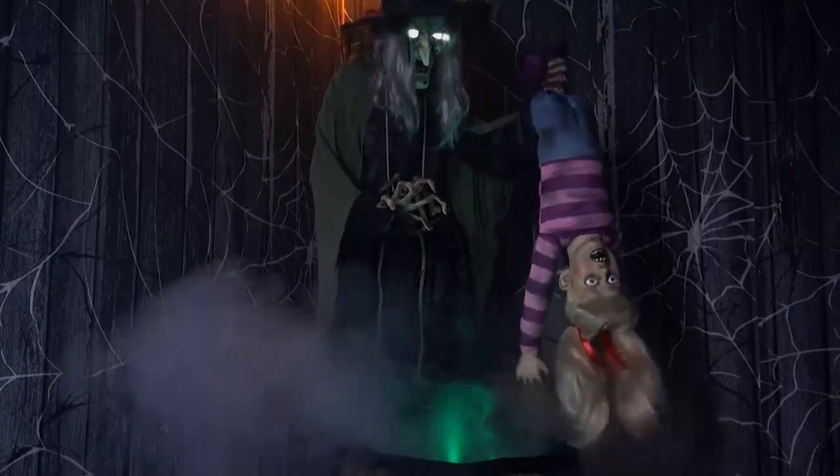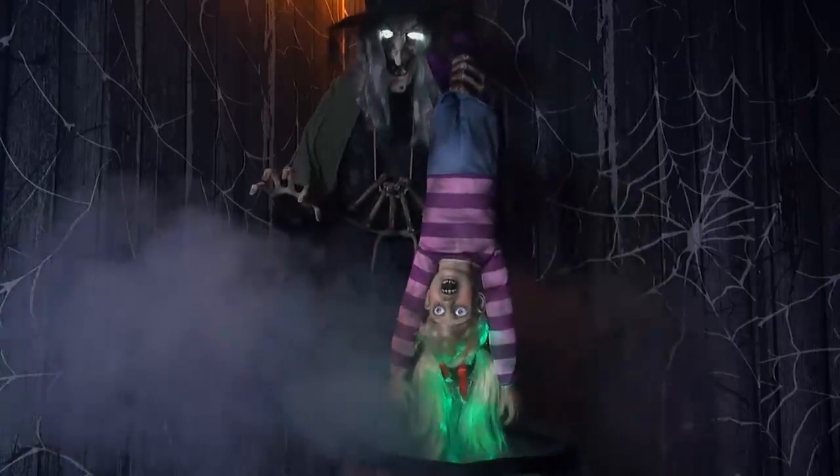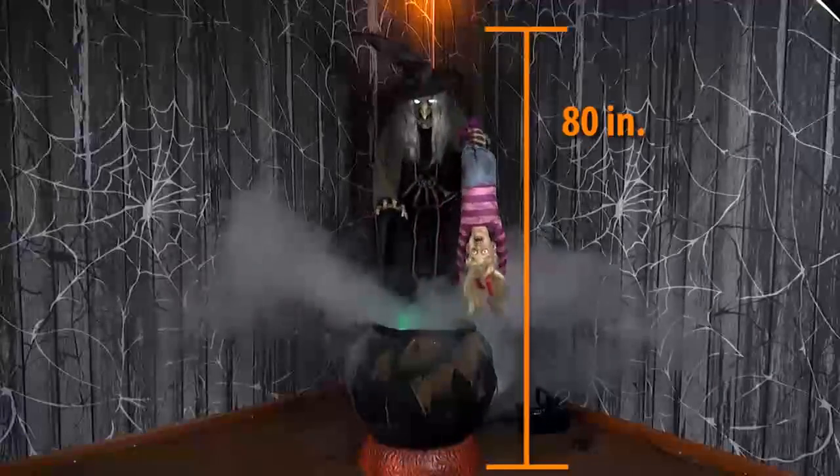Give your guests a hair-raising experience this Halloween by adding this menacing enchantress to your decorations. This animated prop features an 80-inch tall witch holding a small blonde-haired toddler by the feet with her black cauldron in front of her.